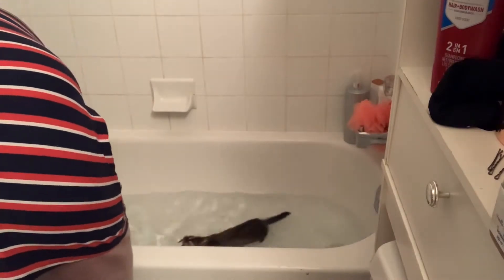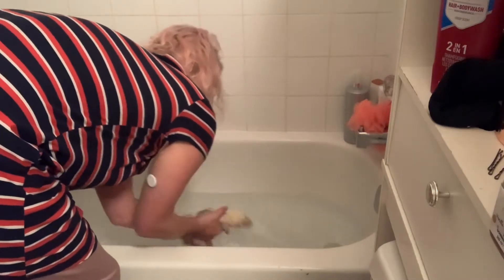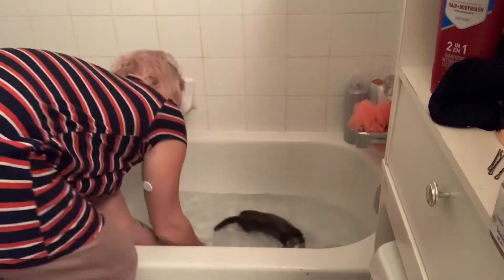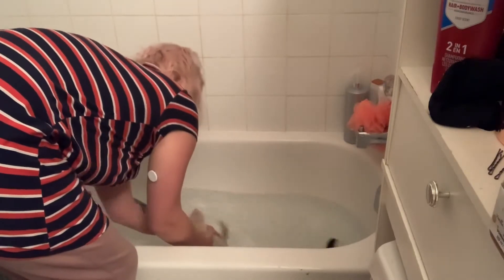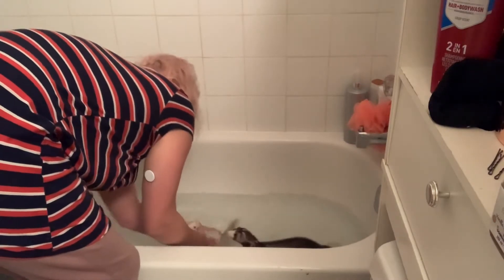These products seem to be very scented — they actually have a very strong scent, especially the conditioner, which I'm quite surprised by because in all the research I've done I've learned that strong scents are definitely not good for ferrets.